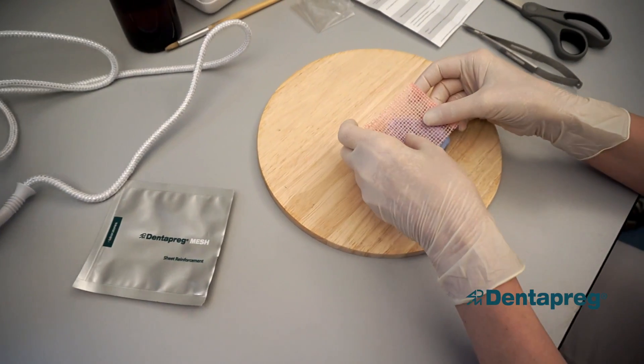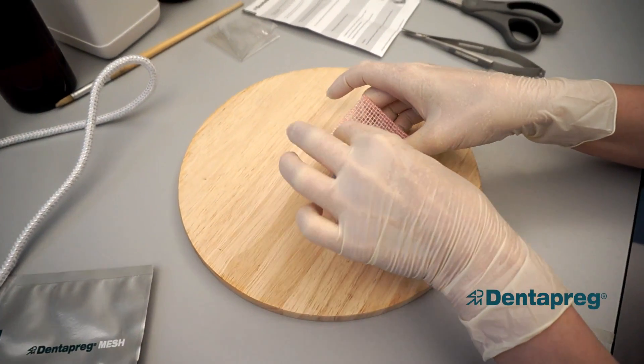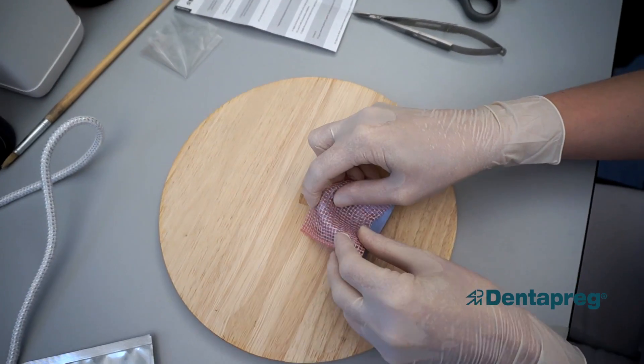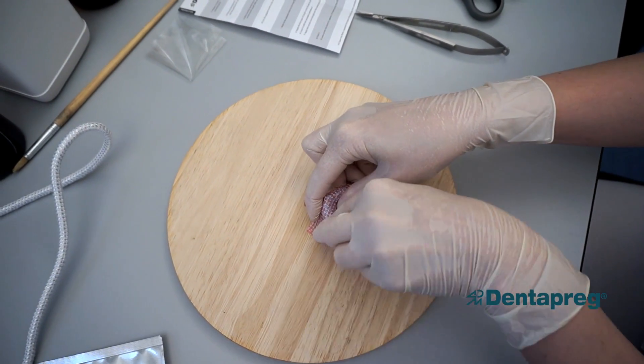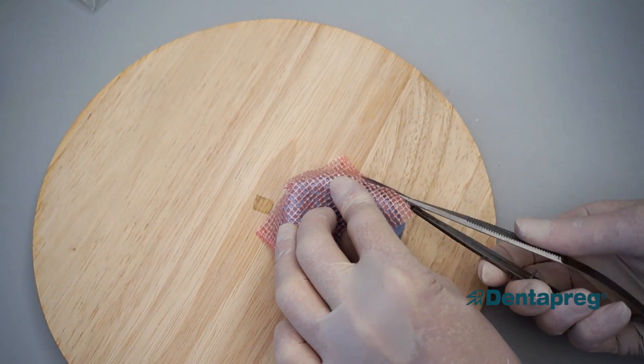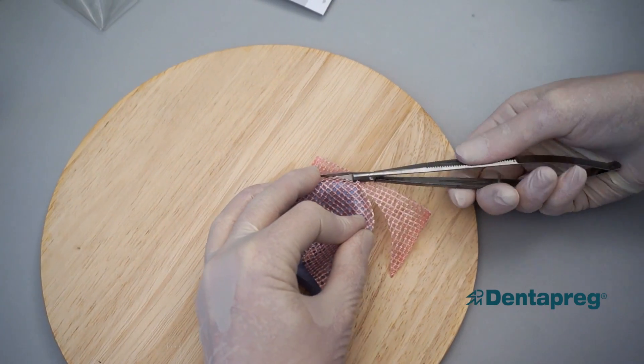Remove the paper and adapt the mesh on the stone model. Wait until it cools down and maintains the desired shape. Cut the mesh to the required shape with regular scissors.